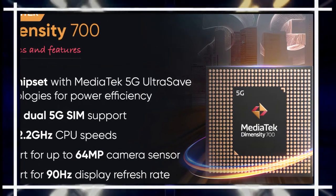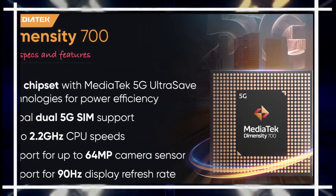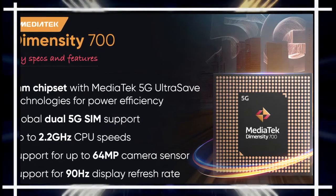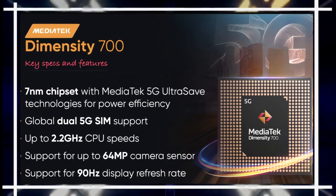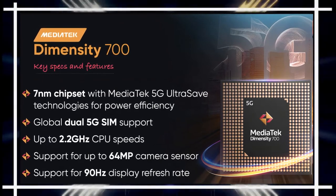The Honor X20 SE is powered by the MediaTek Dimensity 700 octa-core processor with 7-nanometer manufacturing accuracy. This processor operates at 2x 2.2 GHz Cortex-A76 and 6x 2.0 GHz Cortex-A55, and the phone comes with a Mali-G57 MC2 graphics processor.